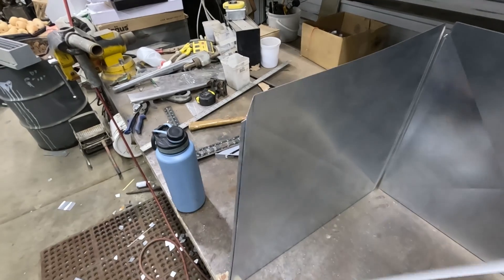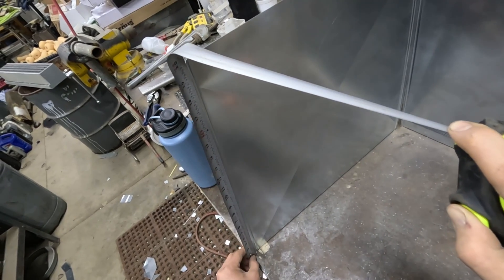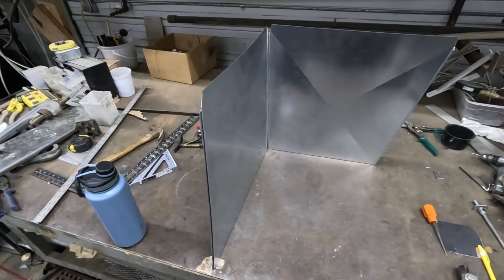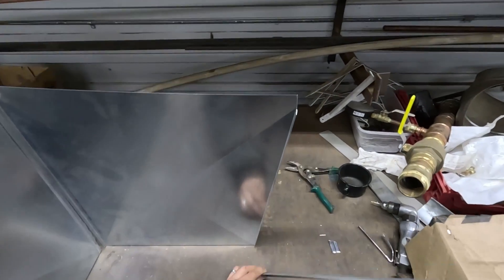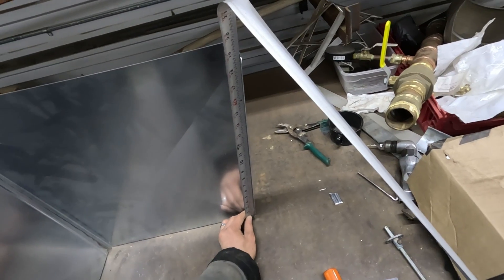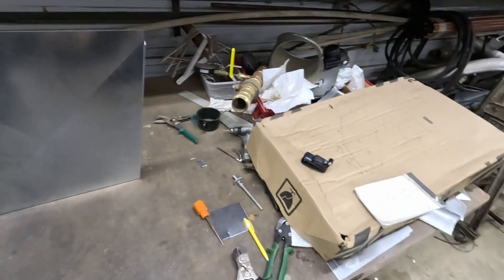Now that we have these two made, we can actually measure this angle. This piece is about 20 inches but we need to add our half inch for that lip on the bottom, so we're going to go with 20 and a half for the height on this one instead of 20 like we did on the last one. This other one is a little bit shorter — about 19 and three quarters, plus a half would be 20 and a quarter. So we'll cut our 20 and a half one first and then trim down the remainder piece to make the right hand side one.